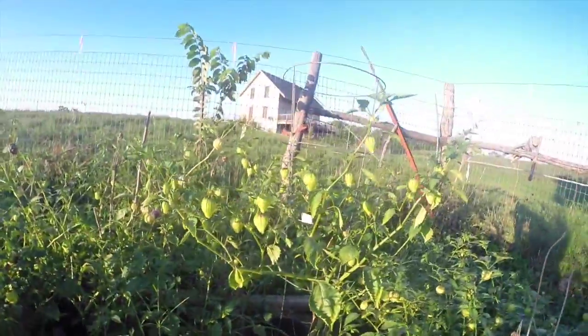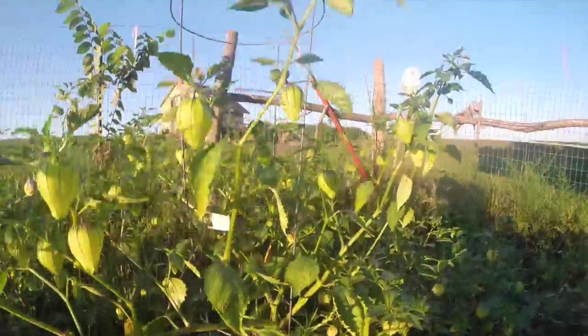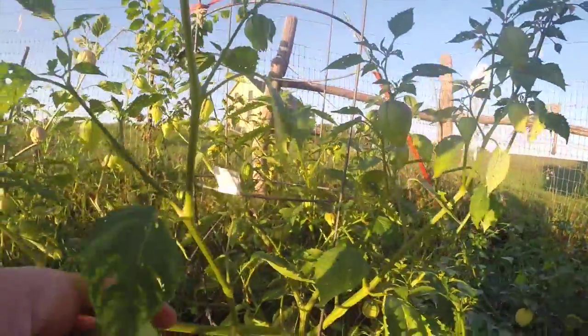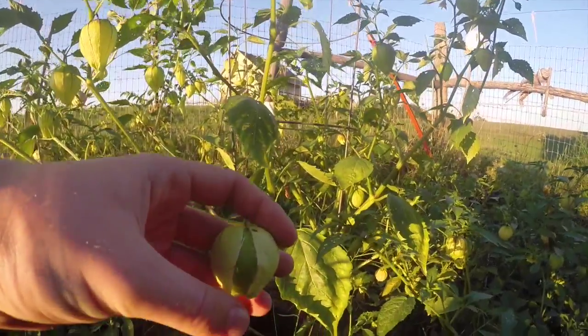Here's a fun fact: the tomatillo is a member of the nightshade family, which includes well, obviously nightshade, peppers, tomatoes, and also eggplant.